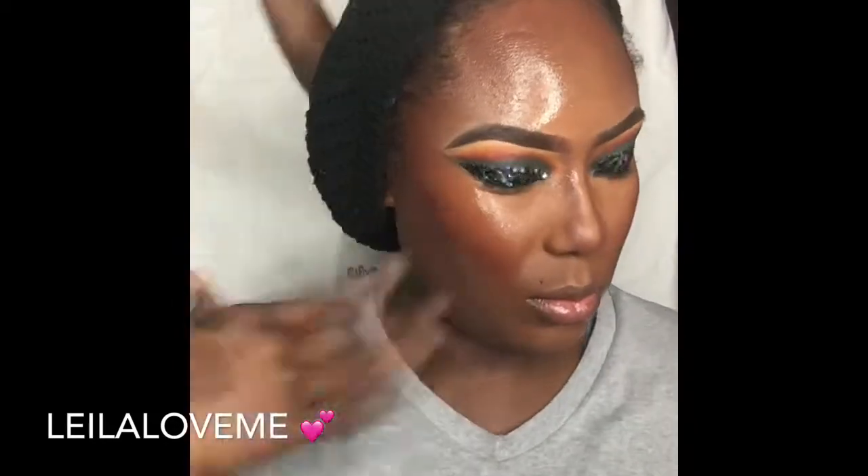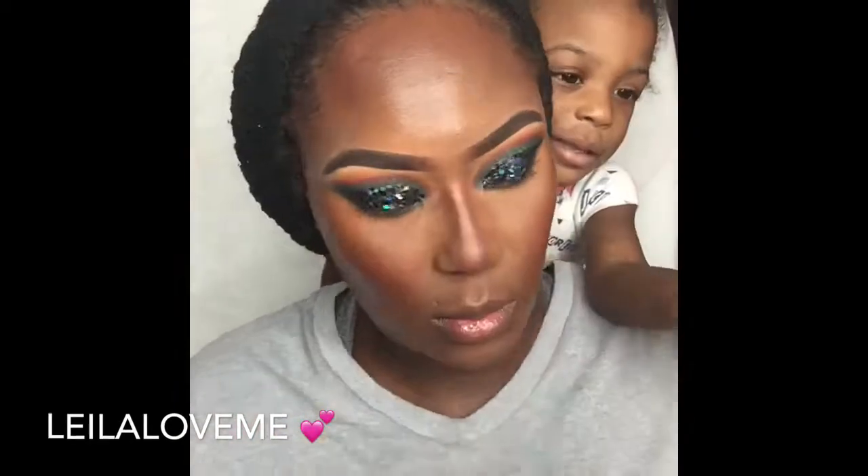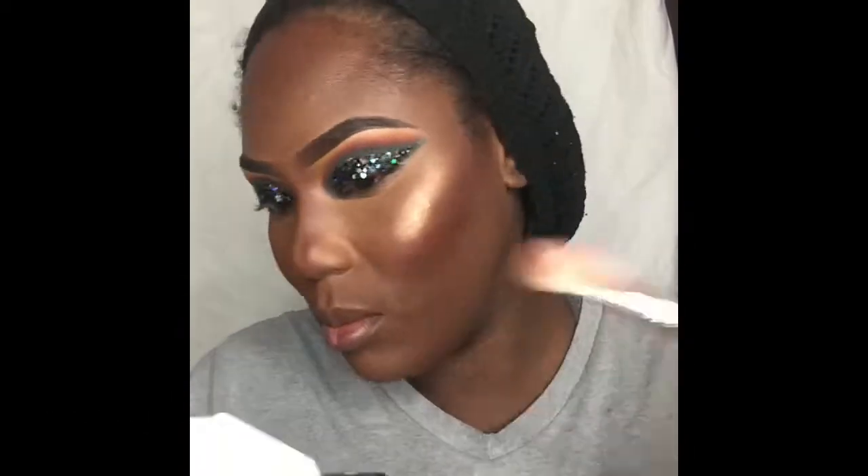Next I'm going to go in with my Juvia's Place Sahara Volume 1 blush palette to contour, then I'm going to go in with my Urban Decay All Nighter setting spray to set that face. Right after that we're going to dip into our Glitz Cosmetics 24 Karat loose pigment highlight.